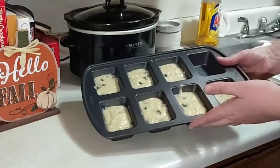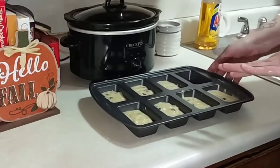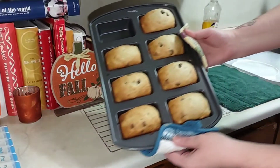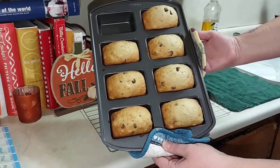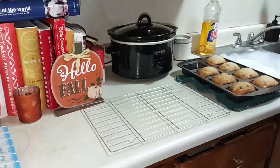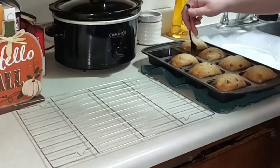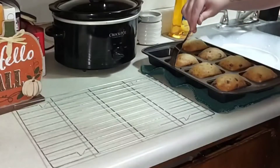I was able to make seven little loaves. I'm going to go ahead and pop these in the oven. Look how cute they are — oh my goodness, so cute! I have a little cooling rack right here and I'm going to try to get these out. I oiled these.